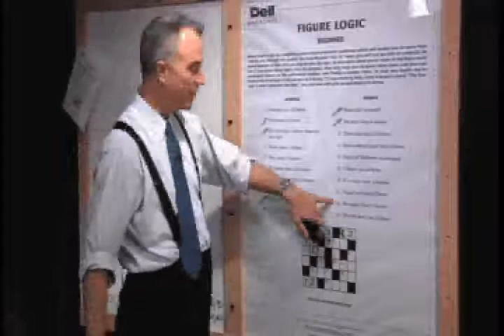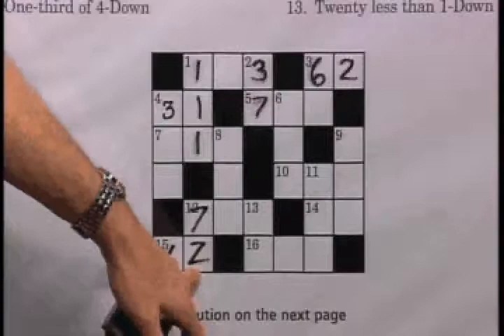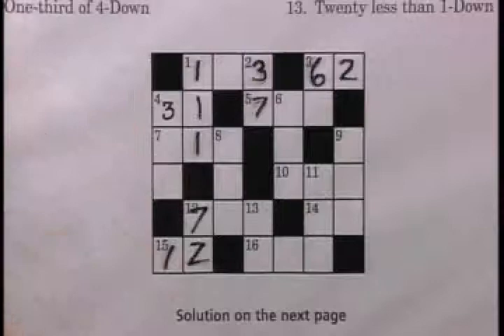Now we're going to move to twelve down: ten more than three across. We have three across — it's 62. Ten more than 62 gives us 72 at twelve down. We already had the two in there from a previous answer, which is very reassuring. If a digit doesn't match what's already in the grid, you know you've made an error somewhere — you can go back, find your mistake, erase, and get the right answer. That two confirms we're on the right course.